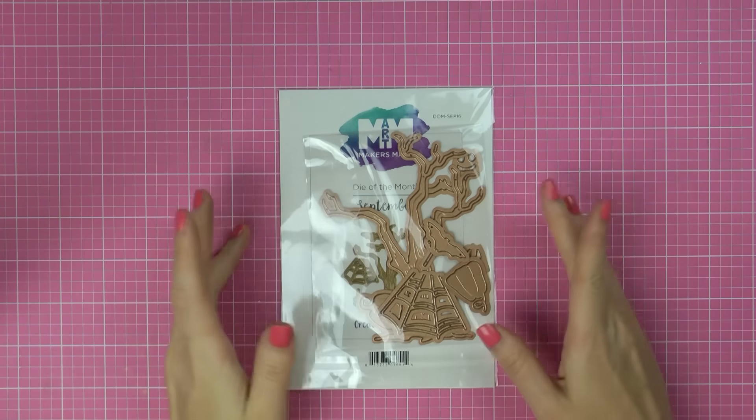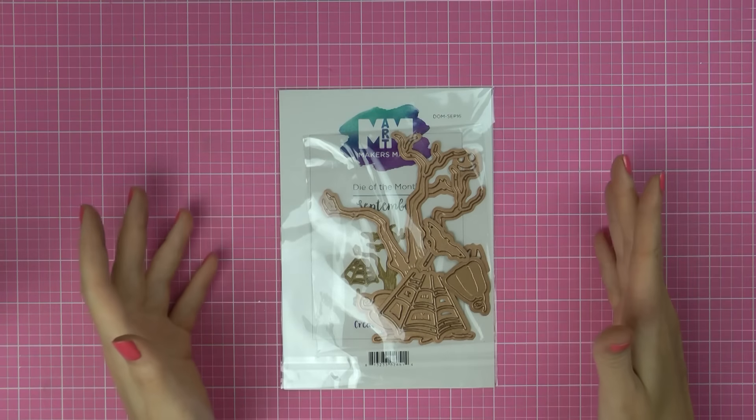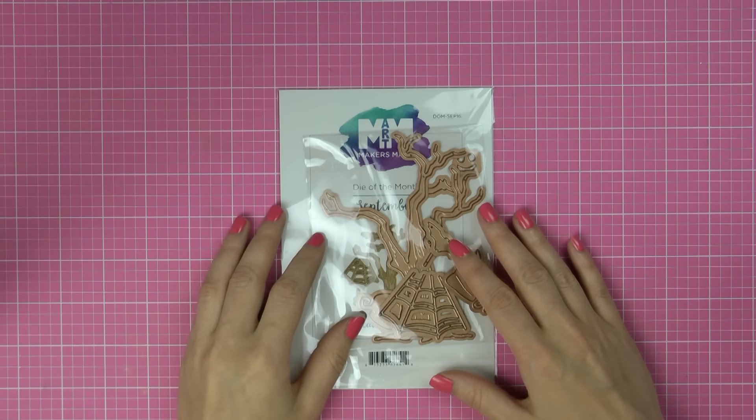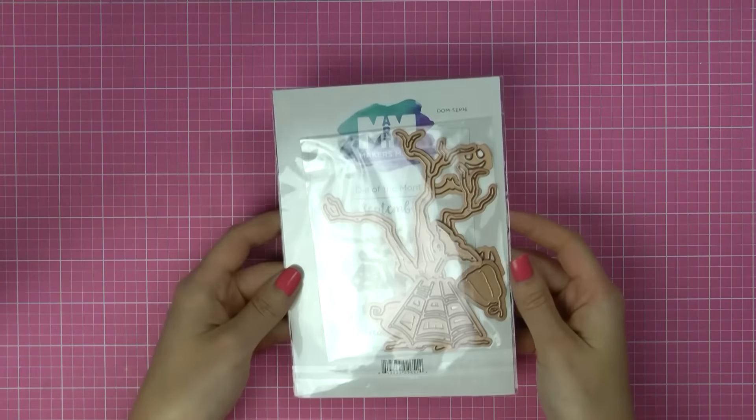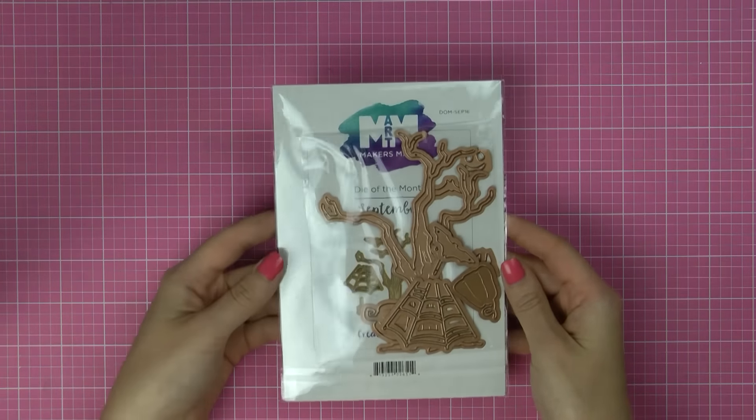Hi everyone, this is Yana and I'm back with a super quick unboxing video. I haven't done these in quite a while. Today I wanted to do an unboxing of Spellbinders Maker's Mart die of the month kit.